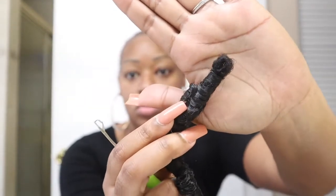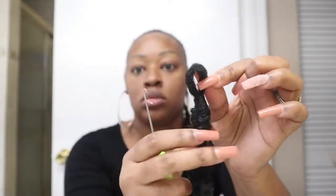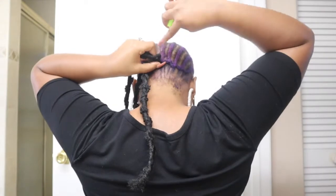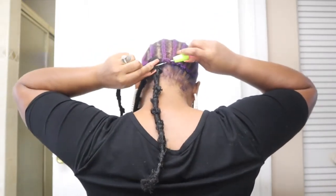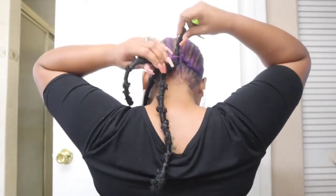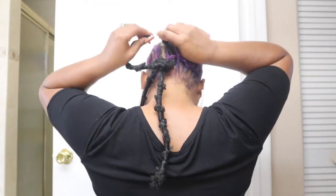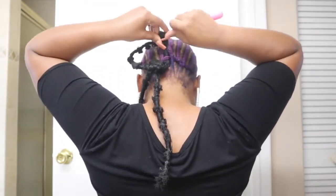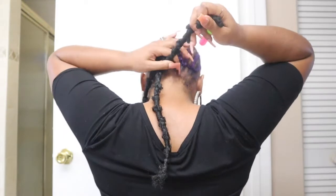We're going to start with the back. There are a couple of ways to prep your crochet butterfly hair. The first is using a crochet needle to open up that small loop, which makes it easier for when you are actually installing the hair. Then you slide your crochet needle through traditionally — hook it through the circle, close that latch, pull it through, and then pull the hair through.